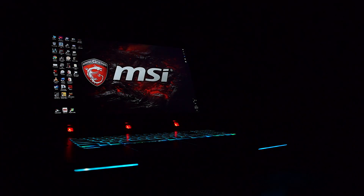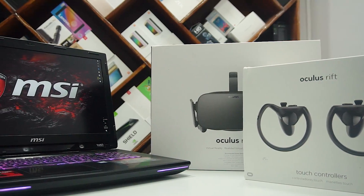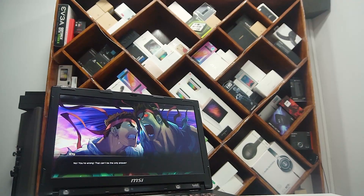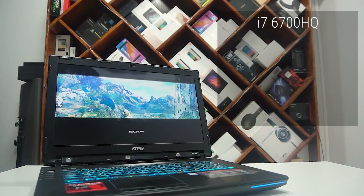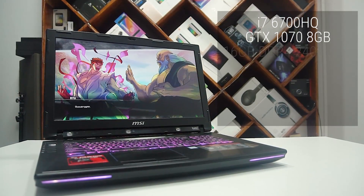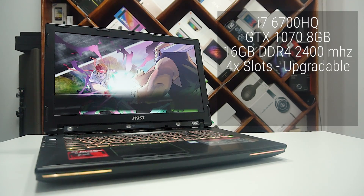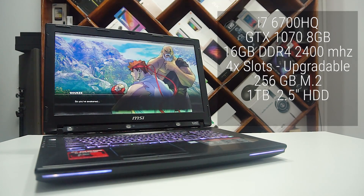Let's start with the spec sheet. The GT72 VR is a gaming laptop that's VR ready. This is the 6RE that's got a 2.6GHz i7-6700HQ at its heart. We've got an 8GB GTX 1070 handling GPU duties, 16GB of 2100MHz DDR4 RAM. There are 4 slots in total, so upgradeable up to 64GB if needed. You also get a 256GB M.2 SSD along with a 1TB 2.5-inch hard disk for storage.